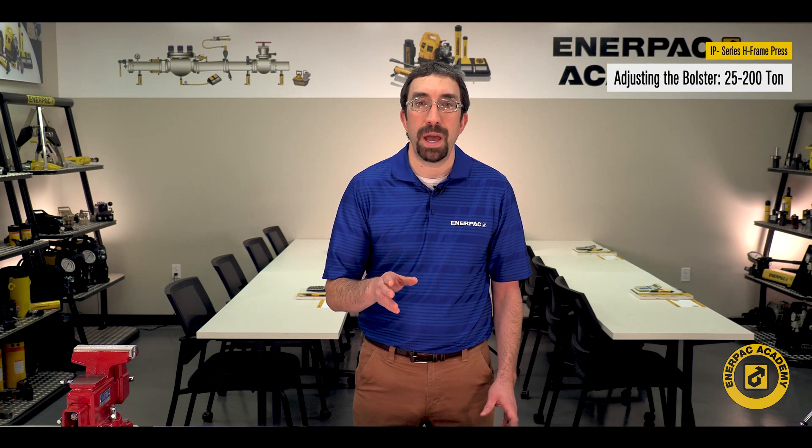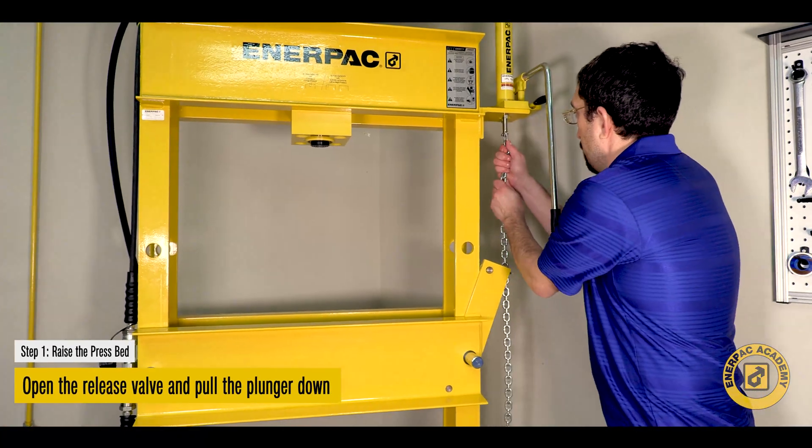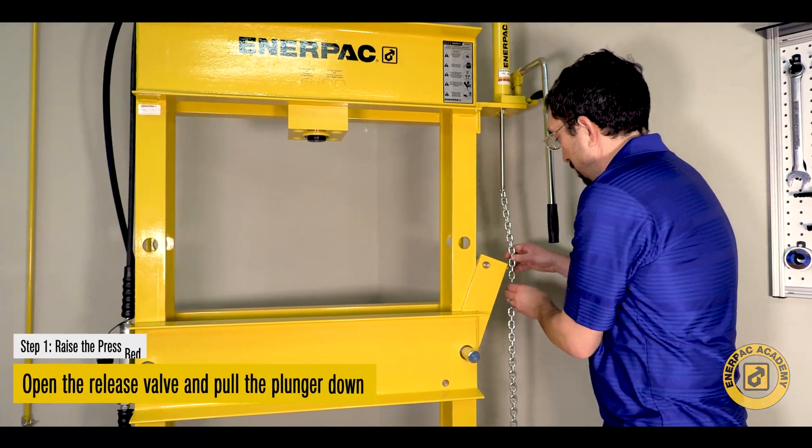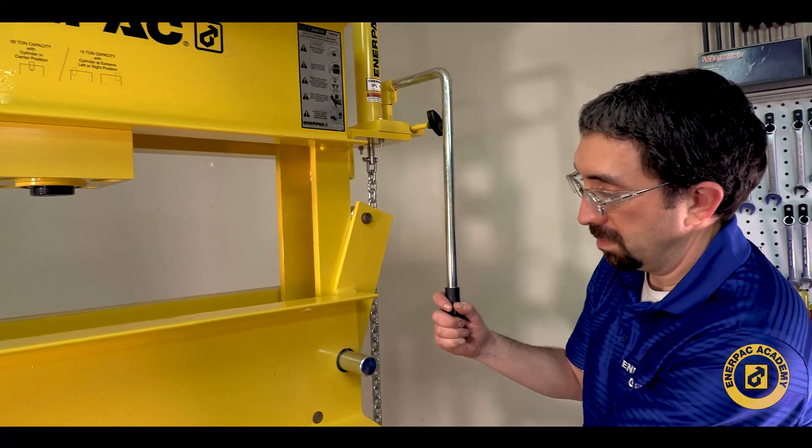In the 25 to 200 ton models, to raise the press bed, open the release valve on the Hydrolift Jack and pull the plunger down to fully extend the jack. Or, if you want to lower the press bed, pump the hydraulic lift jack plunger up until it's fully retracted.